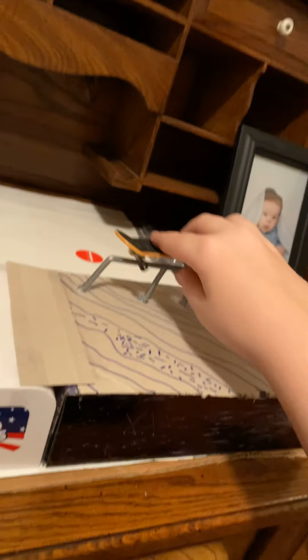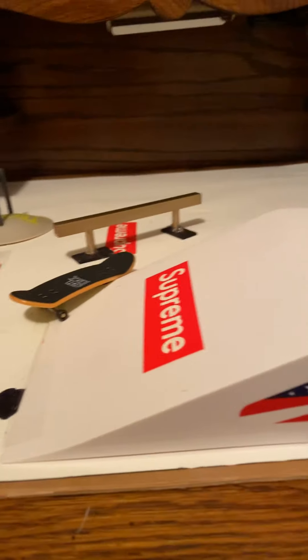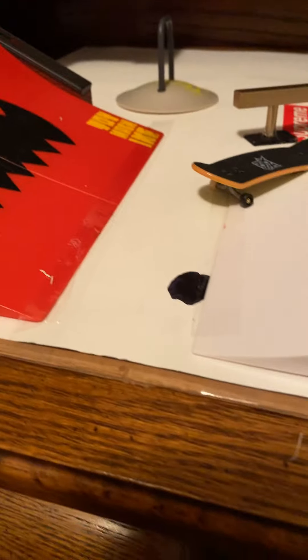This rail is actually gonna be kind of nice. I could do better if I wasn't holding a phone in one hand. I'll make a part two after I get done — I ordered some ramps from Amazon from Filthy Fingerboards. If you've never seen their ramps, they're pretty sick. I ordered a ledge and I think a kicker or something. It should be coming and it's probably gonna go over there, but I'll probably flip this around. That's it, bye.